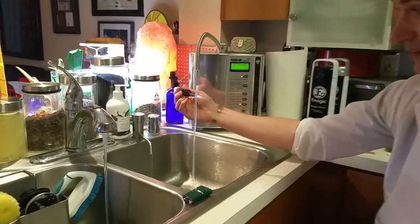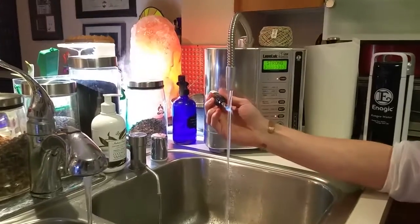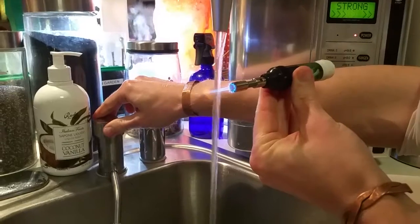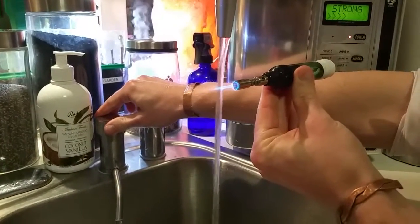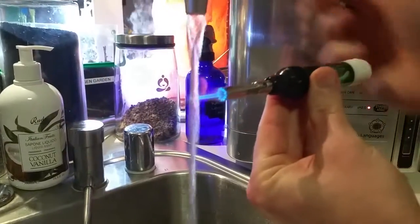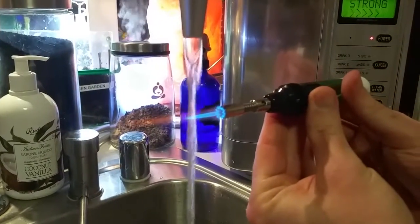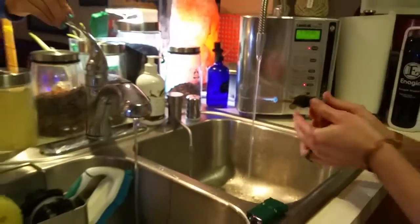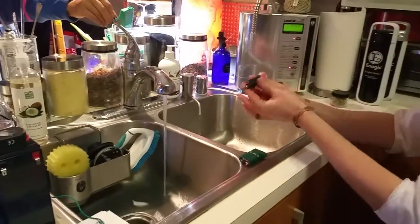We're going to put the flame on the water as it's coming out — get a little closer. Yeah! With hydrogen, it pops — you can almost see a flame on it. The oxygen is burning and the hydrogen is popping. Everybody hear that popping sound?